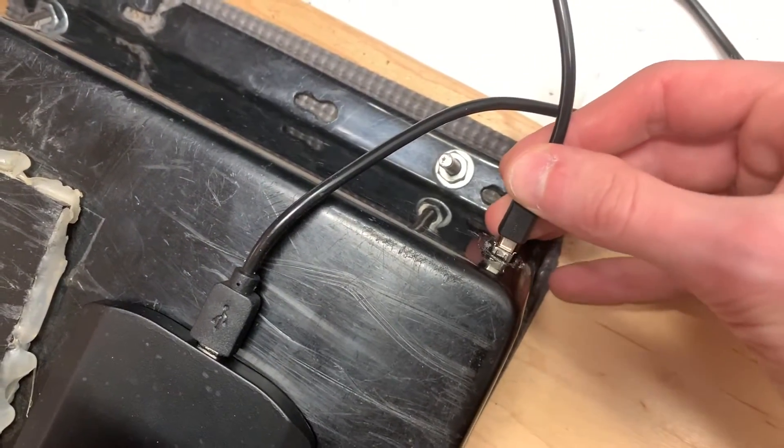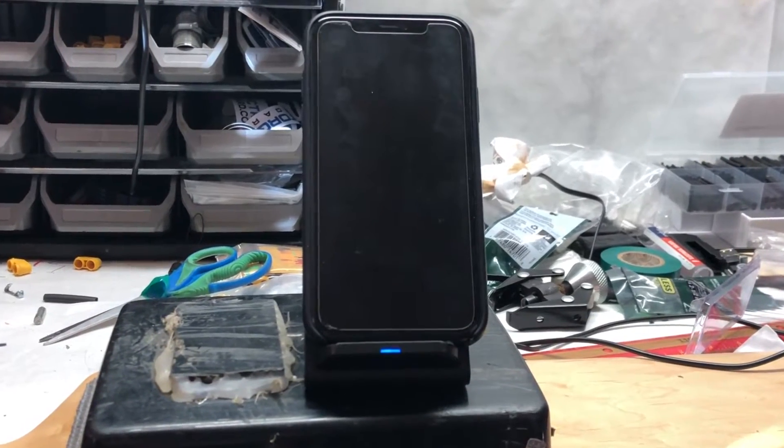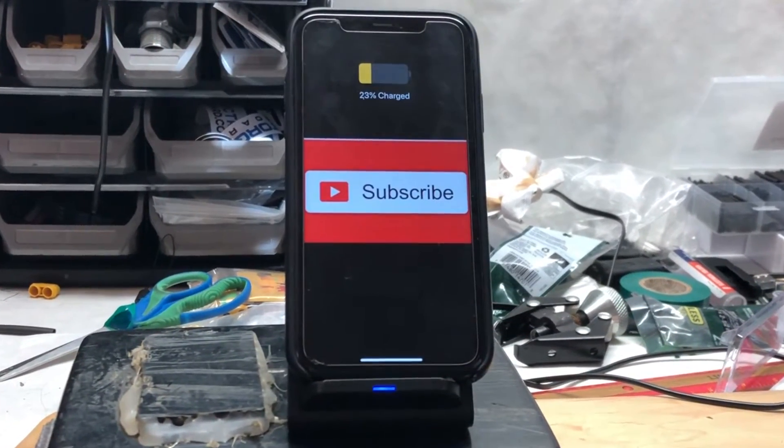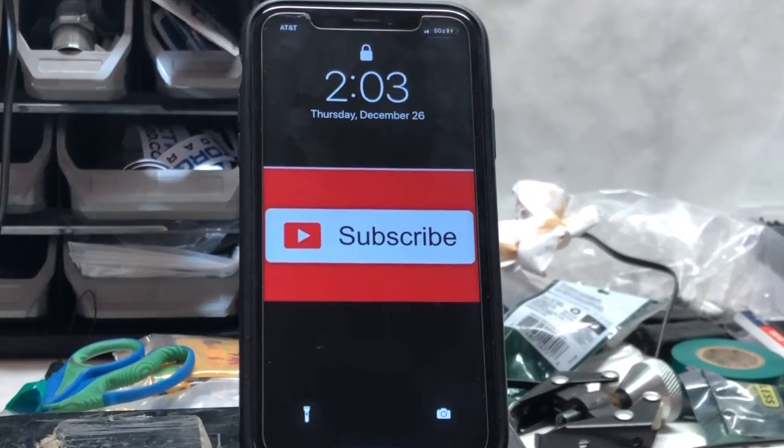Thank you guys so much for watching this video. We hope that you've now learned how you can charge your phone with an electric skateboard battery, or that you've just learned how a buck converter works and what it can do. Once again, thank you guys for watching, and we will see you guys in the next video.